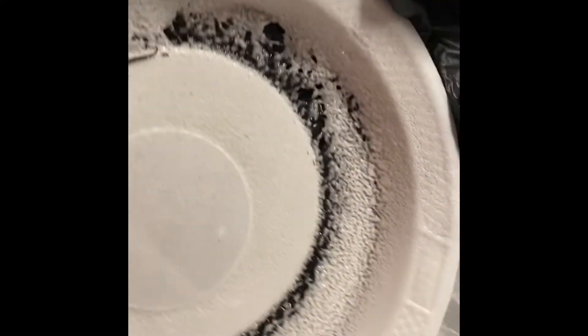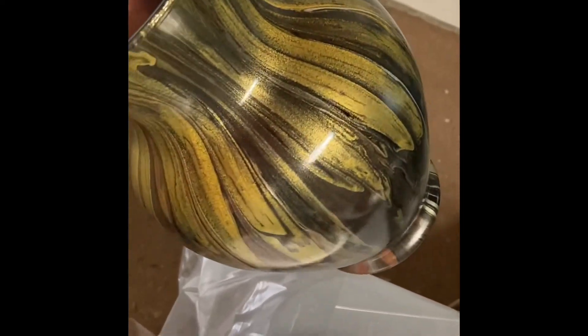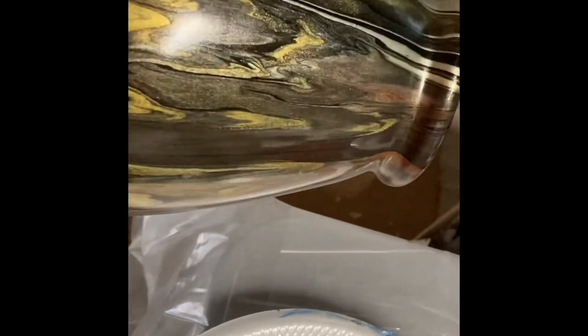Here we are four coats later. I wanted to point out that this styrofoam has completely been eaten by the lacquer spray. I've moved the vase to a second styrofoam plate, and here I'm showing you how incredibly shiny it is after just four coats.